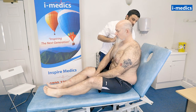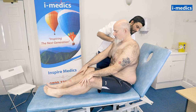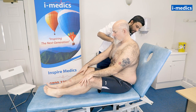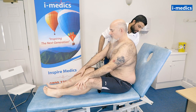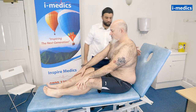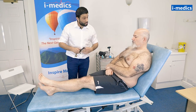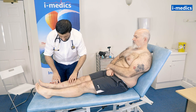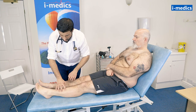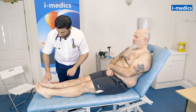Just stay there for a second and take some deep breaths in and out for me. Feeling for any swelling in the back and the sacrum. Just rest yourself back, Mike. Just going to have a look at your legs very quickly for any obvious swelling — same for the feet and the ankles.